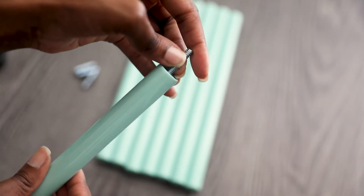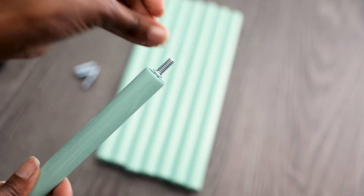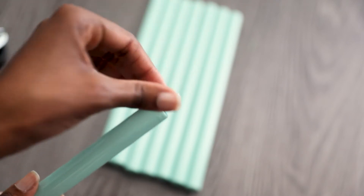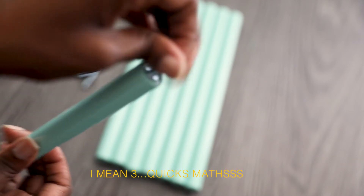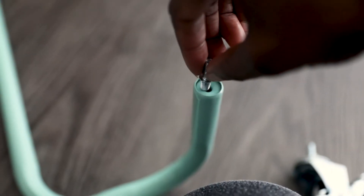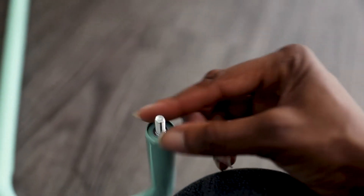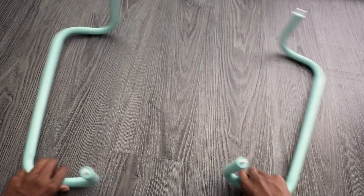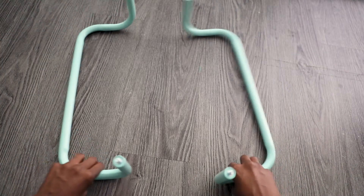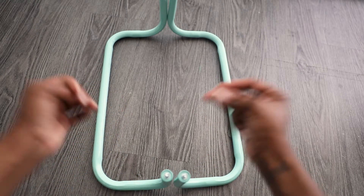I'm going to start with one of the dowels — using the connector screw on the shorter end, it'll go inside and we're just going to screw that in. We're going to do that to the other four dowels. The remaining four connector screws will be used for the bottom of the cart, so we're going to put them into each part. There should be four screws in each one.